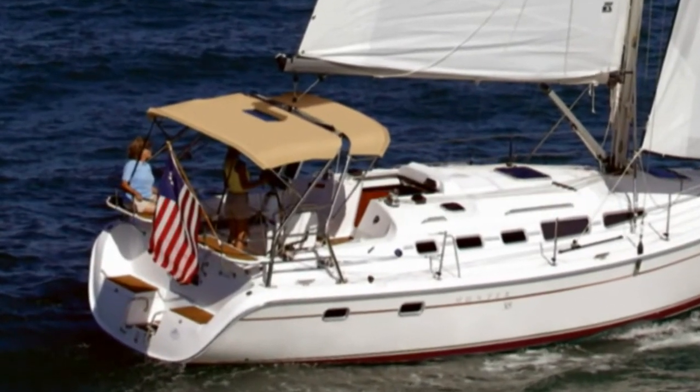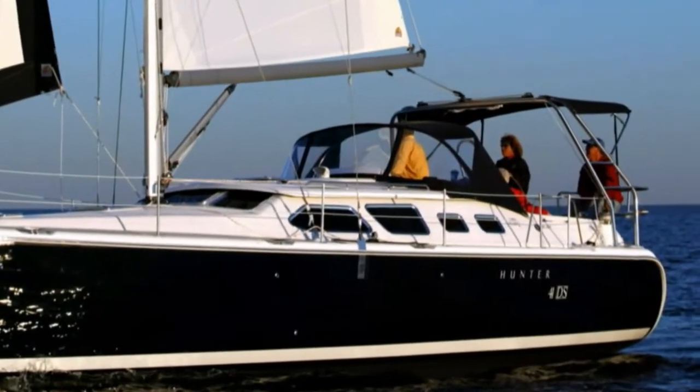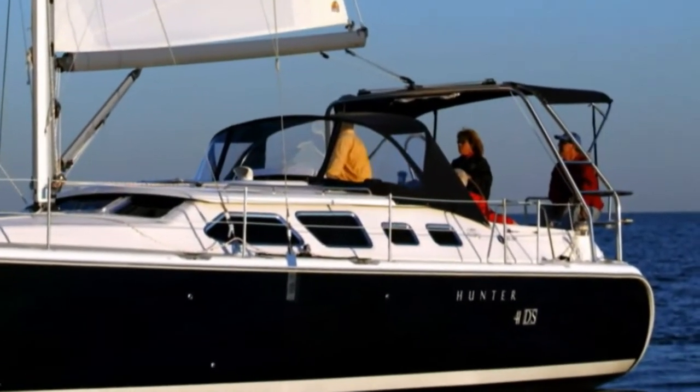Using the arch as an integrated platform for the bimini top just makes sense. It's much stronger than conventional bimini bows and enhances the elegant lines of the Hunter profile.